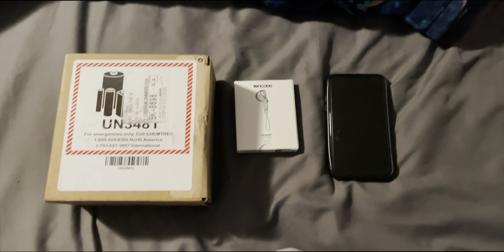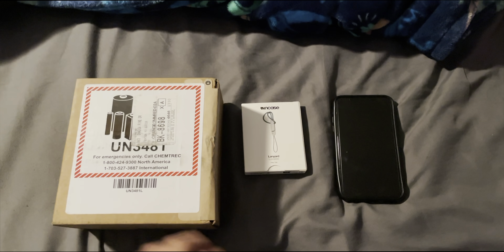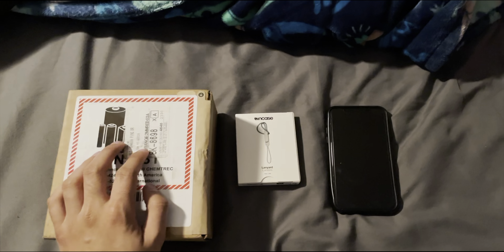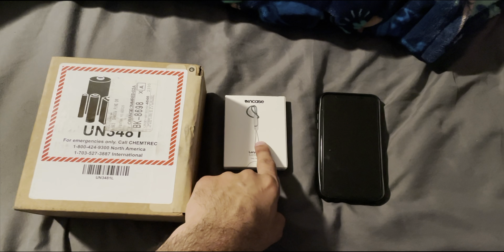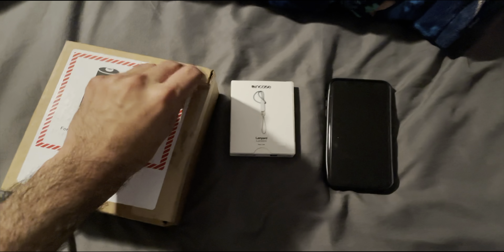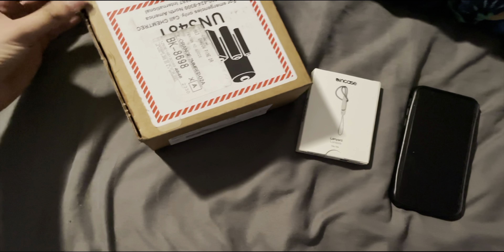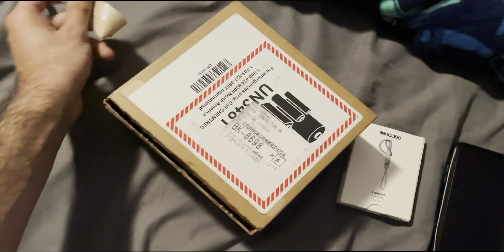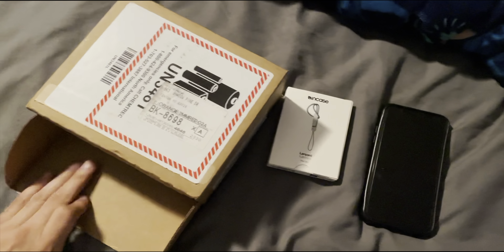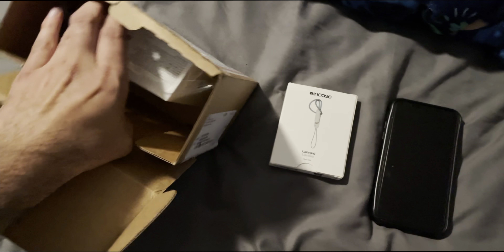Hey, what's going on guys, it is Raj here and today we are going to be recording a very awesome unboxing. We have in this box the AirPods Pro Gen 2s, and right here we also have the lanyard for it. Without further ado, let's get started.